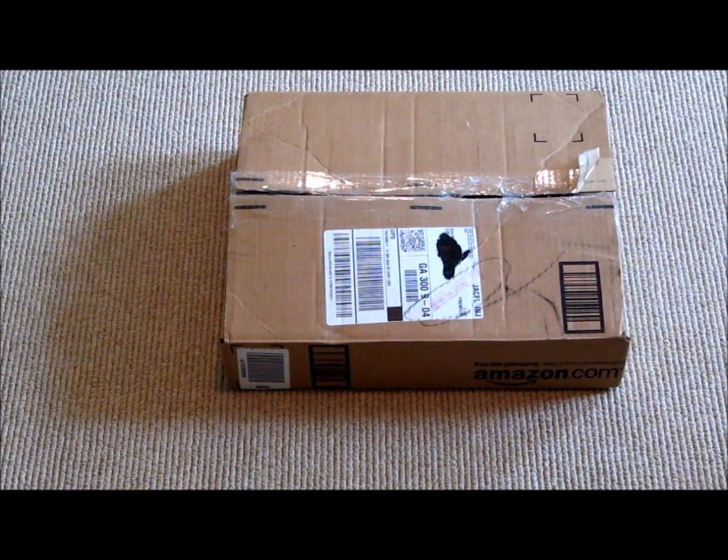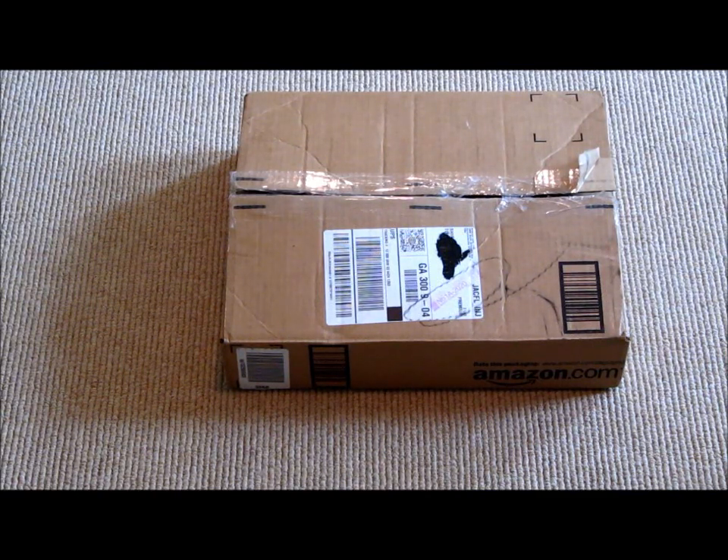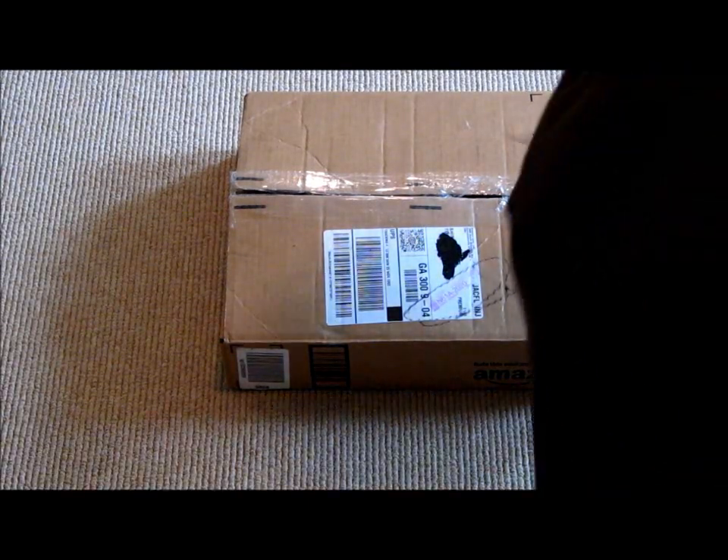Hello YouTube, JNCore11 here with my first unboxing. It's going to be of a Case Logic 15-inch MacBook Neoprene sleeve. I got this one off Amazon and it's going to cost you around $17. Let's open it up and see how it looks.